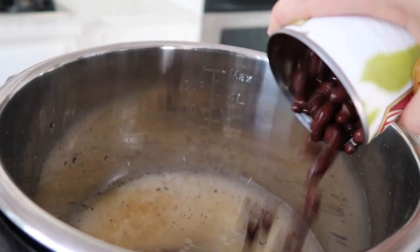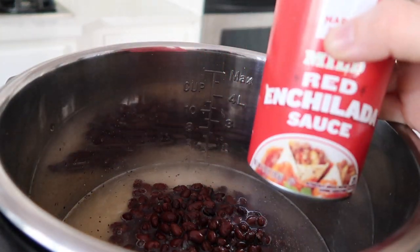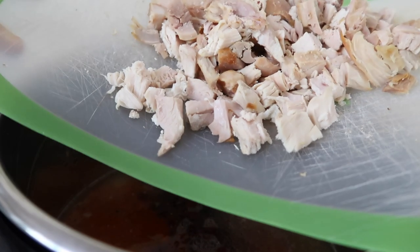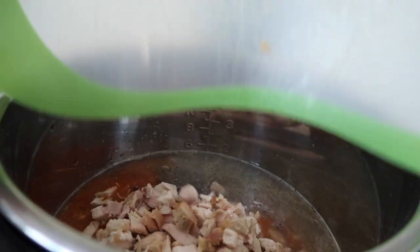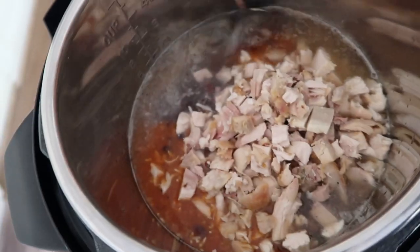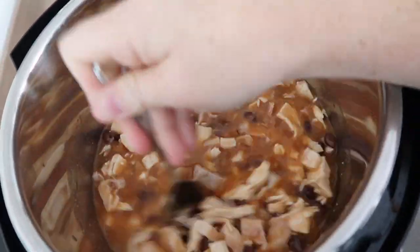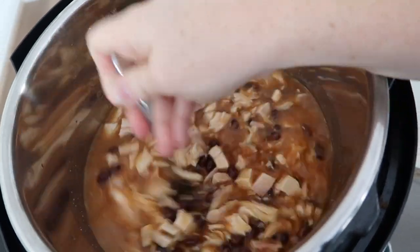I have one can of black beans that I've rinsed and drained, and then add one can of red enchilada sauce — I used a 10-ounce can. Now I have two cups of shredded chicken. I like to have mine already cooked and chopped up so it will make this recipe cook even faster. I just got rotisserie chicken and chopped it all up.